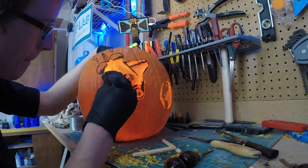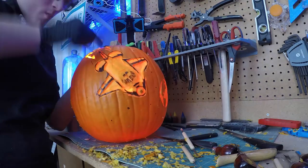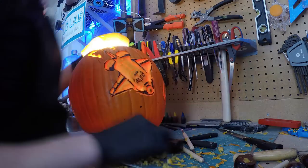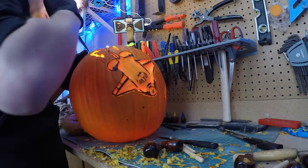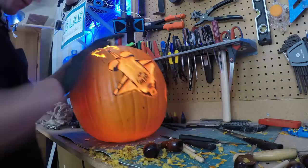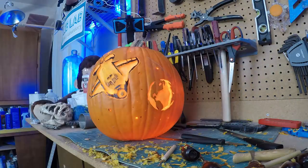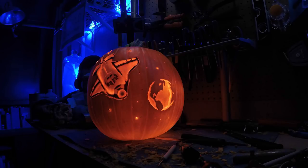Once I got everything shaped the way I wanted to, I cut out the exhaust and you'll notice the exhaust morphs into the top because that's where I'm going to add in my engineered aspect of this. And with everything cut, I set the light inside and turned out the other lights to take a look at my work.